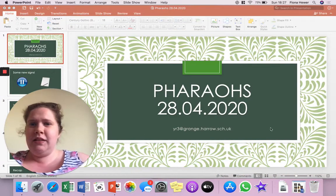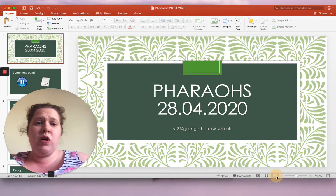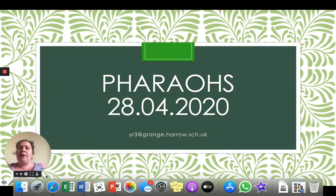So today's all about pharaohs. You can see the email address at the bottom of the screen, and that's for you guys to send your work to. It's yr3 at grange.harrow.sch.uk.